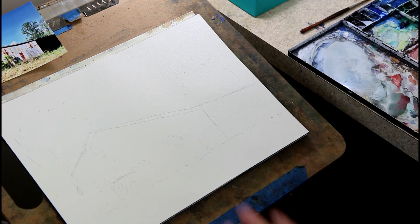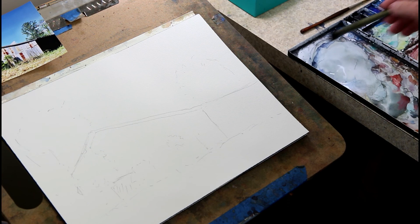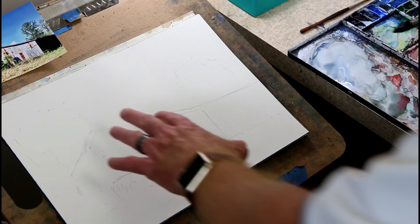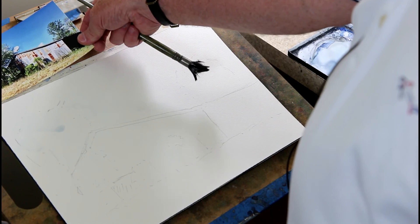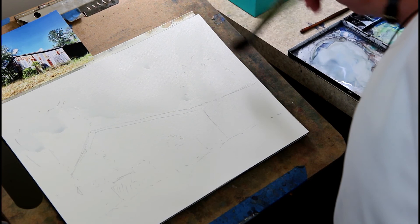I'm going to try to stay out of the shot as much as possible so you can see what's going on. I've got clean water and my usual messy palette — I rarely clean it, and you get a lot of interesting things when you don't. We're going to start with the sky. I'm going to take some fairly clean water and make this a cloudy day. The reference photo is just a blue sky with a couple of clouds, but I want to make it more interesting, so I'm just doing light touches with water.